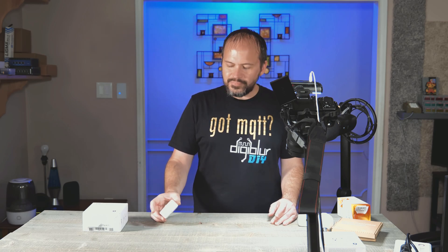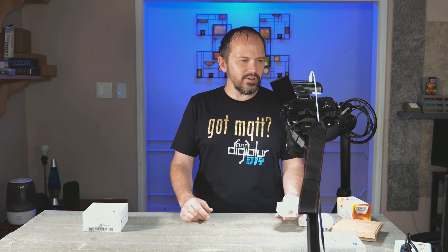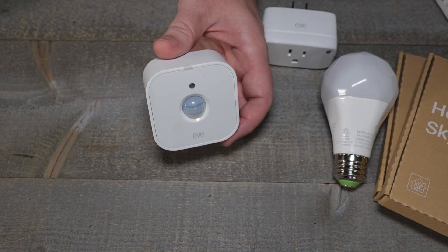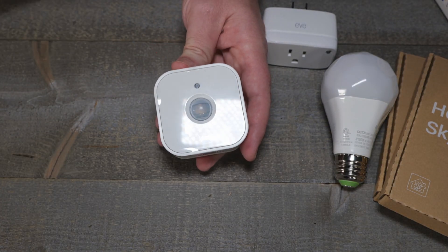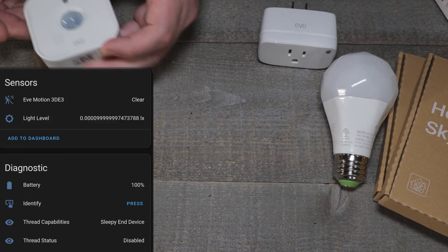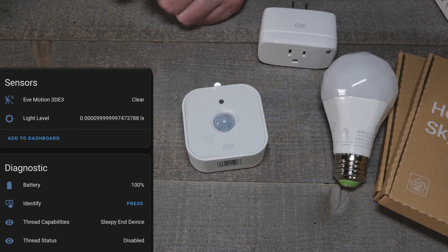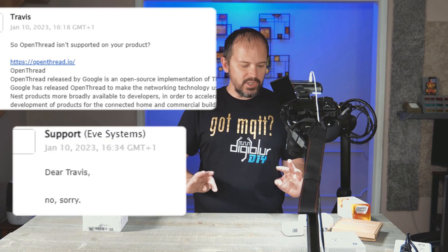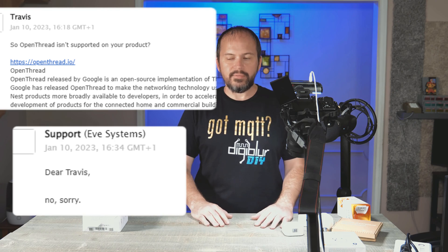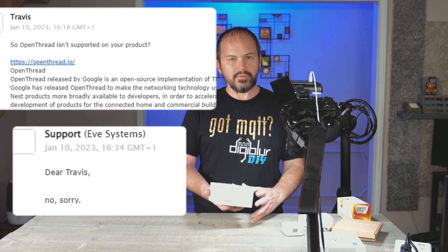So I also had a battery-powered device to try — let's see how this works out. The same thing happened. At least I was able to pair it with Bluetooth after a few tries using a Bluetooth proxy with the ESPHome stuff. I hit up their support again and they said nope, you need the Apple stuff. It does not work with Thread. But your box says Thread!